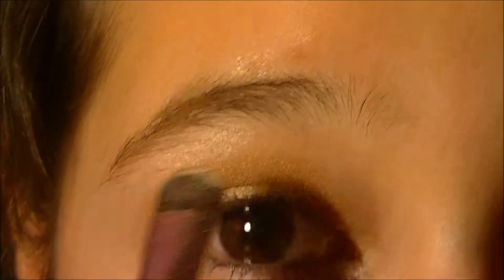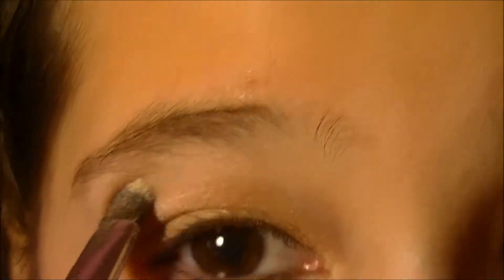Now take the brow bone color from the Wet n Wild palette and put that on your brow bone and your inner corner.